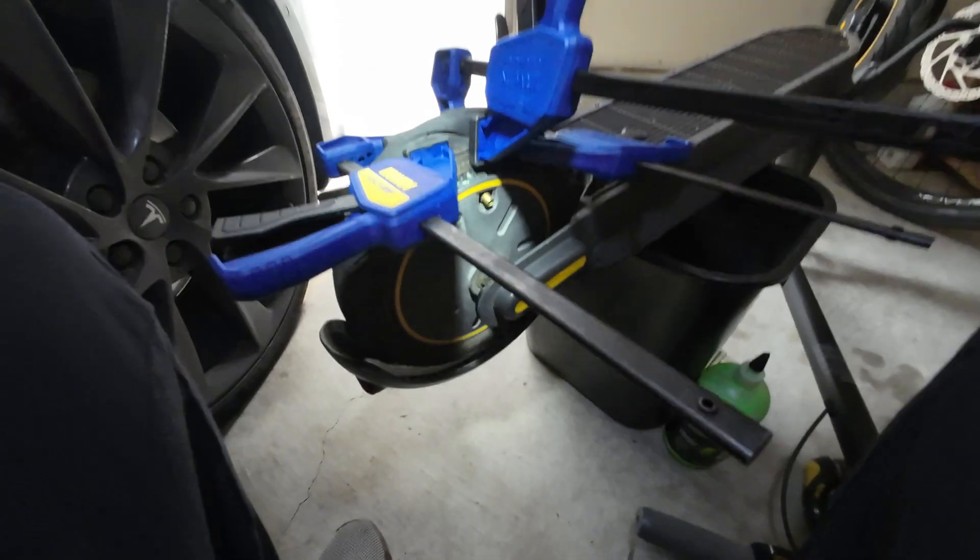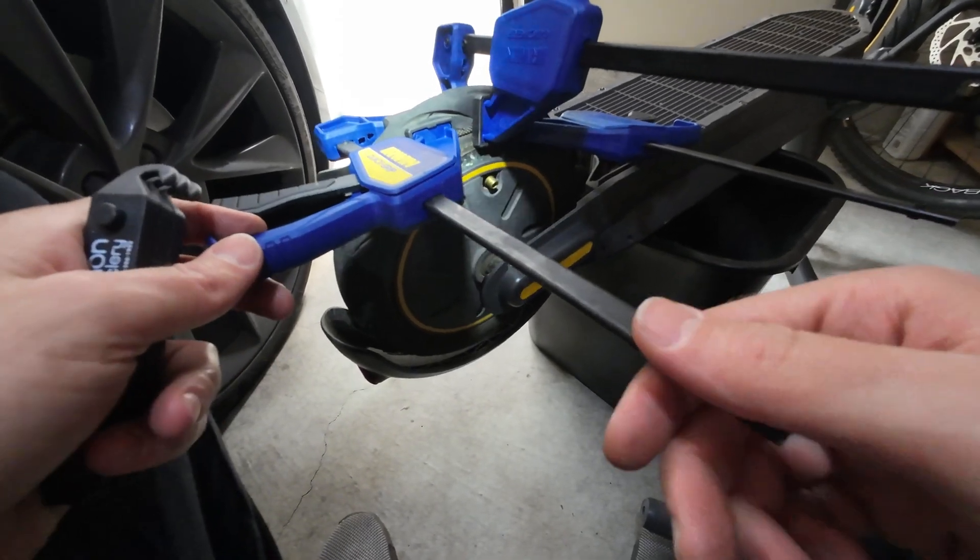Hey guys, 3xd here bringing you the Ninebot Max stem repair video — finally got it done. Before we get started, please like and subscribe if you like my content. It takes me a while to edit and shoot, so I appreciate your support. As always, if you have any comments or questions, please put them below. Thank you. I've got three bar clamps on here.